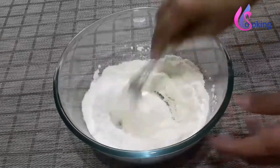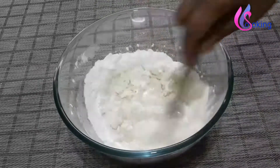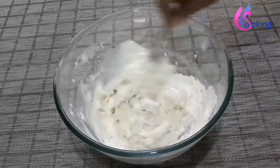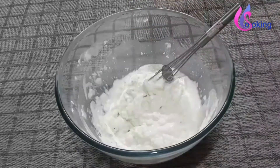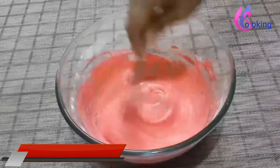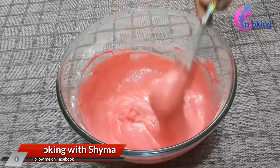Mix it well. Add water little by little and make a thick batter. Stir in between. I added one teaspoon food color to this — this is optional. Mix it well. The batter should be in this consistency. Keep this aside for 10 minutes.